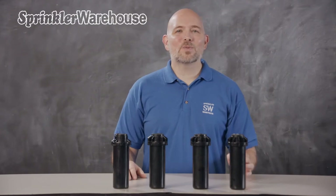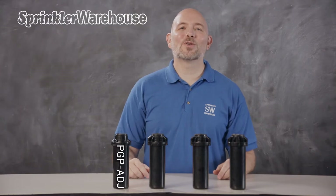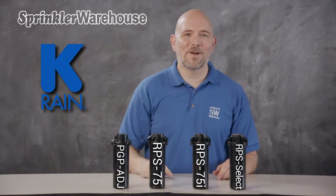So you need to replace an old PGP80J. The PGP80J is an amazing rotor and it's in high demand, but there are alternatives — alternatives that use exactly the same can as the PGP80J, which makes swapping out a broken PGP80J something you can do in just a couple of minutes. Or if you're laying out a new sprinkler system and need an alternative, these rotors are a great option. I'm talking about KRain's RPS Select, RPS 75, and RPS 75i.